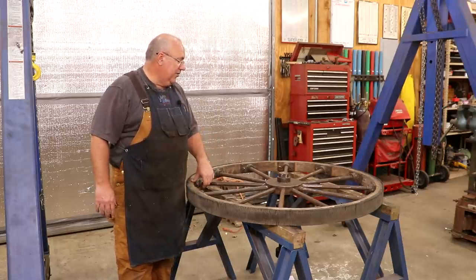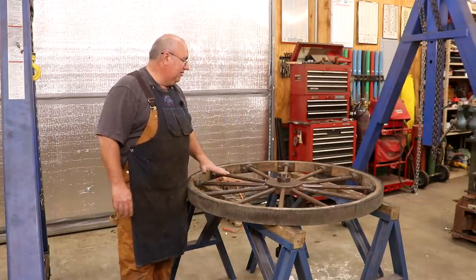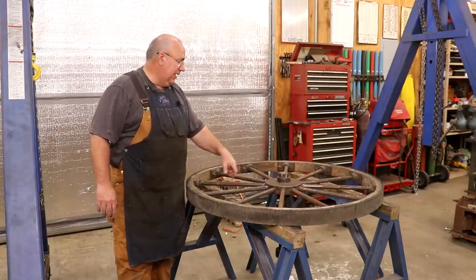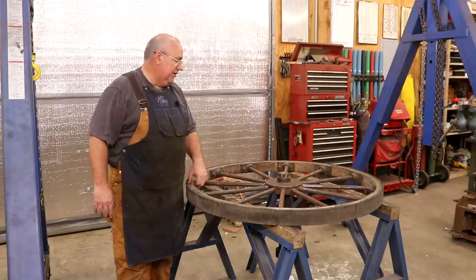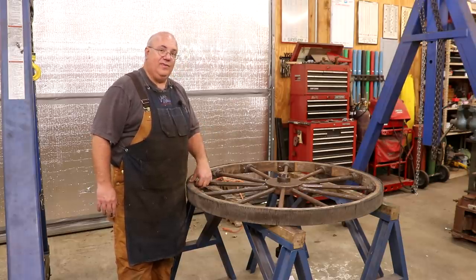Game plan: I'm going to come over here, clamp this thing down to the sawhorses to make everything a little more rigid, take some heat and put it on that nut, get out my big crescent wrench — I don't have a wrench big enough to fit this nut — and probably put a cheater bar on there and see if we can get it to come off without tightening everything up in the process. Let's get at it.